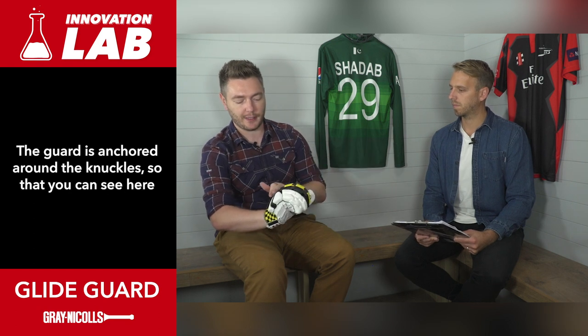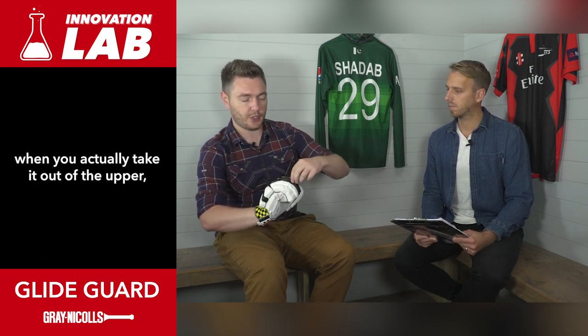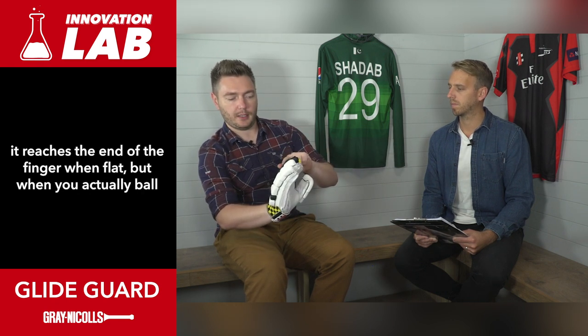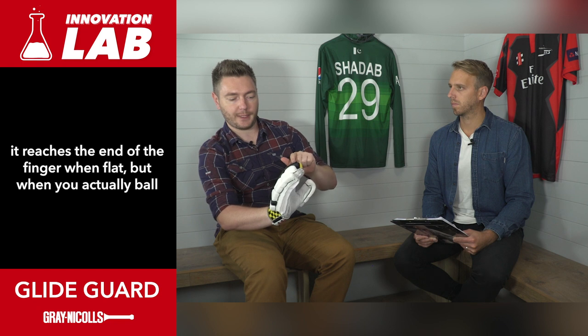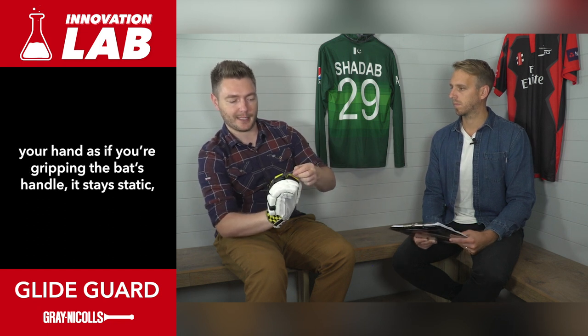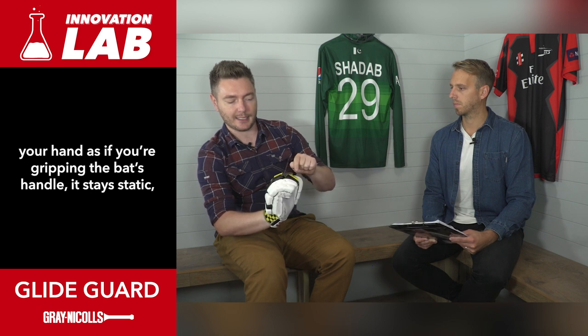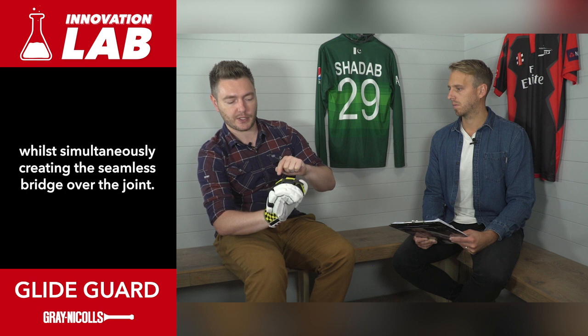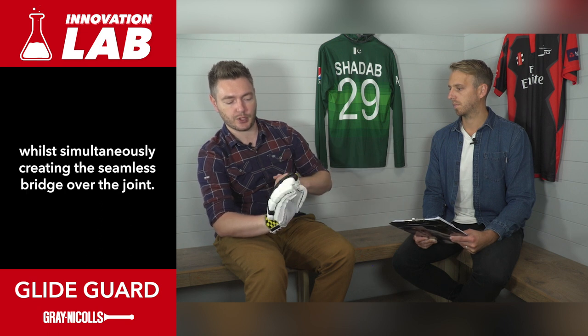The guard is anchored around the knuckles, so you can see here when you actually take it out of the upper it reaches the length of the finger when flat, but when you actually ball your hand as if you're gripping the bat's handle it stays static, so that you maintain that flexibility of your finger moving while simultaneously creating the seamless bridge over the joint.